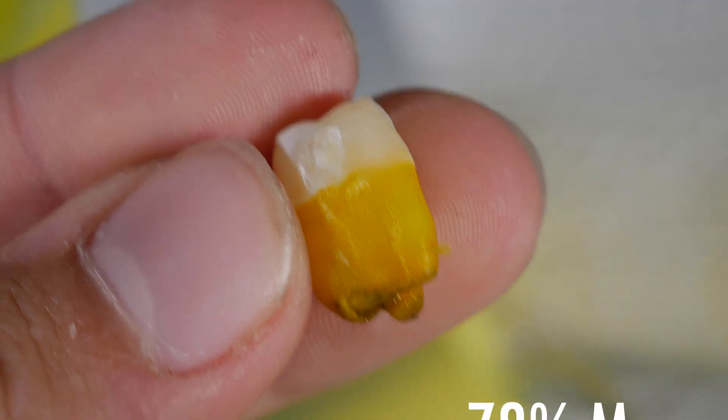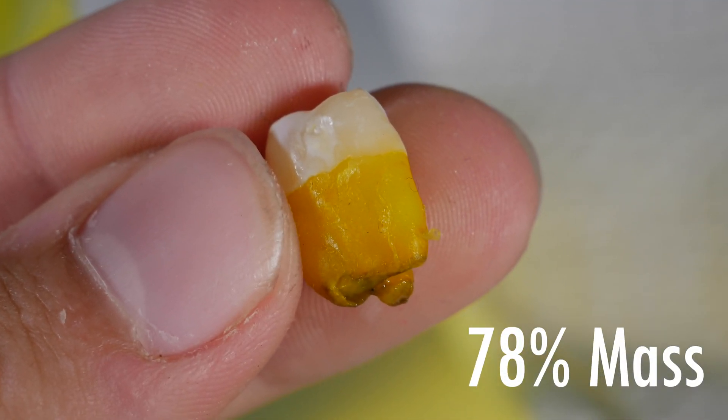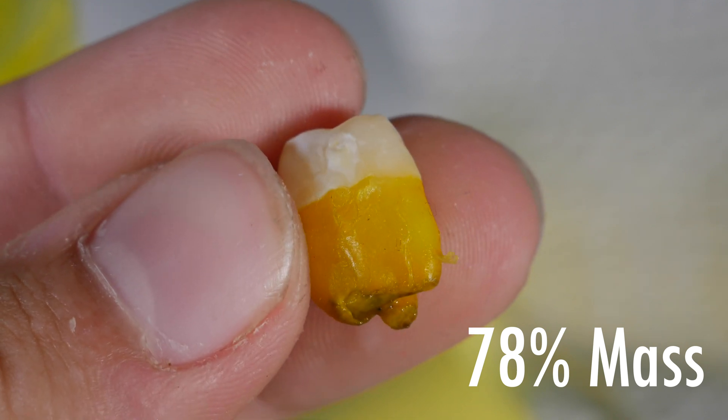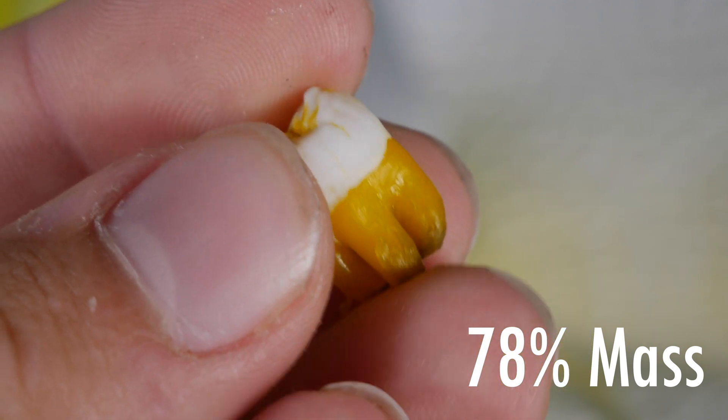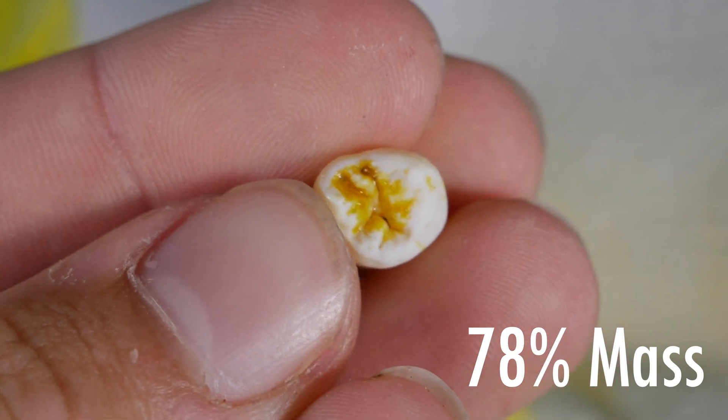Now first, let's start off with the classic Mountain Dew. It has 78% of its original mass, and if you look at it, the enamel looks all chalky and white, and the roots are stained yellow.